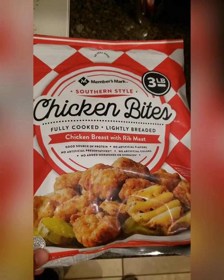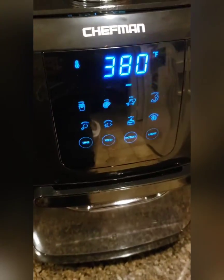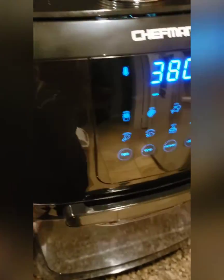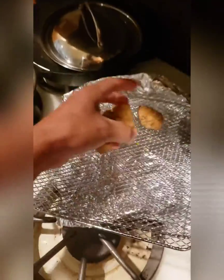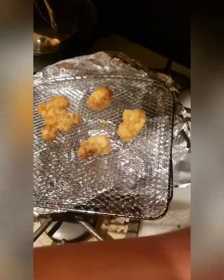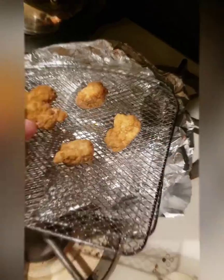Check out this video — this is where we got it from Sam's Club. Now I'm preheating my little air fryer to 375 or 380, and I'm gonna throw them on the sheet and see how this works.